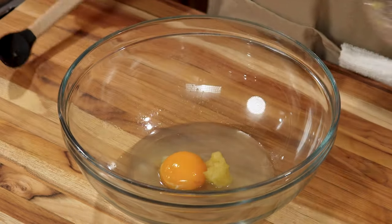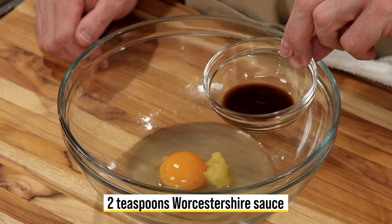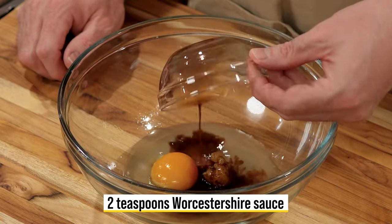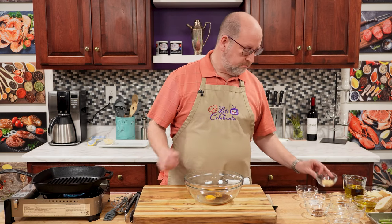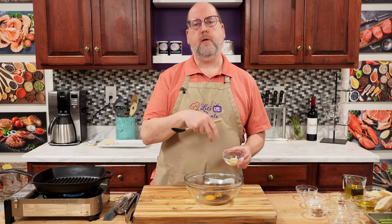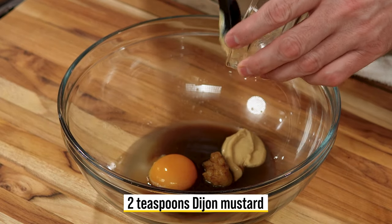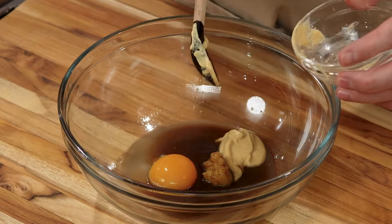Right in. Next up is Worcestershire sauce — two teaspoons. Dijon mustard is next, more flavor. The egg and the Dijon is going to help us all emulsify together and stay together as a dressing instead of just oil and vinegar.